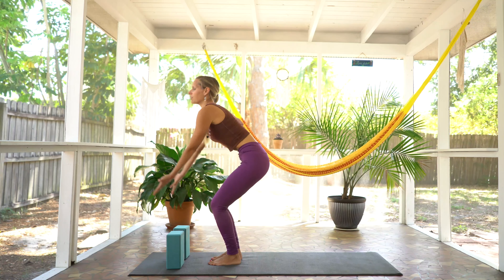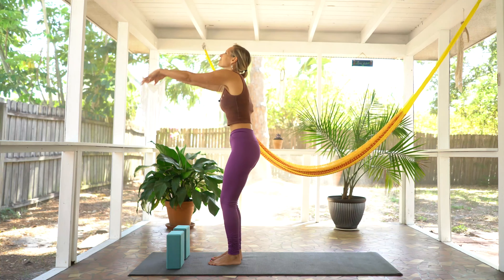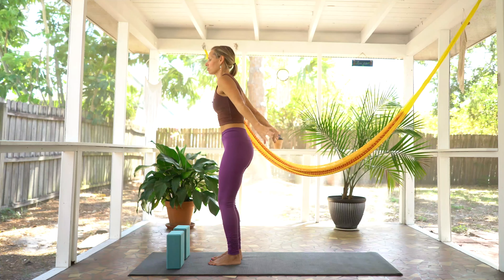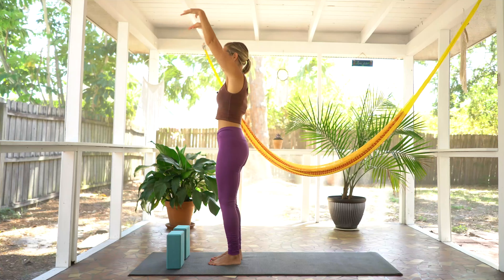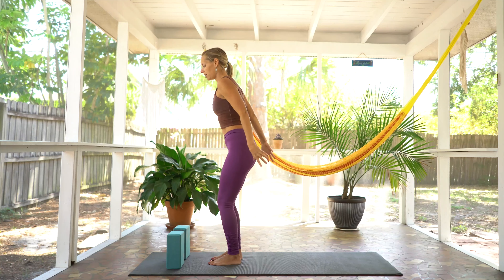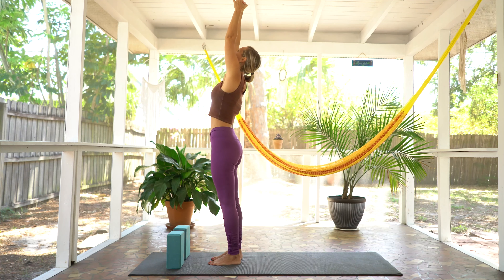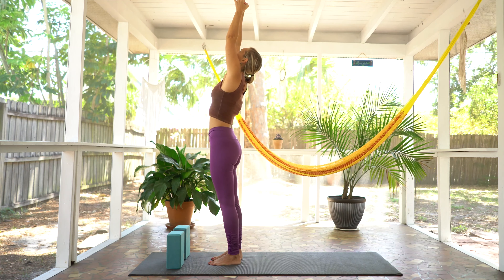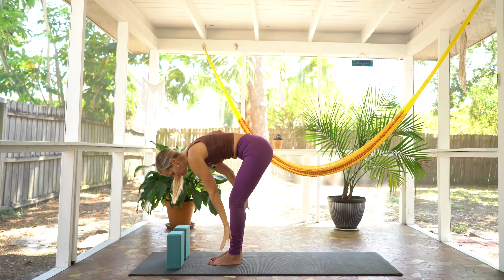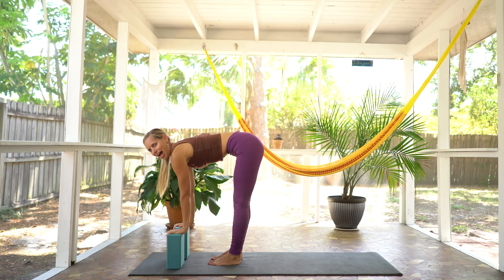Bend through the knees. Scoop through the core. Lift the arms all the way up, finding a few circles with the arms. And on your next inhale, reach all the way up to the sky. Palms can come together, gaze up. Exhale to forward fold, back down, releasing into forward fold. Inhale, halfway lift, flat back. And on your exhale, take it back, supported by the blocks, into a plank for a moment.